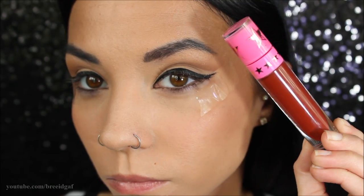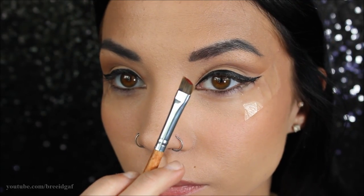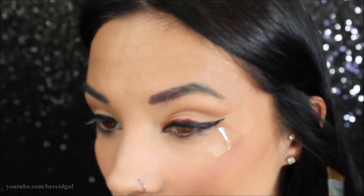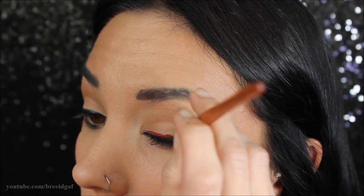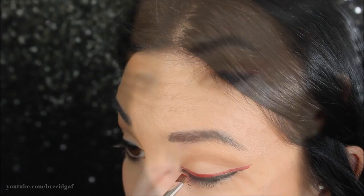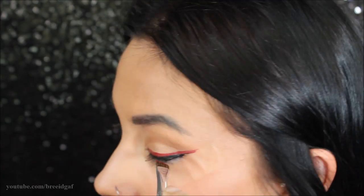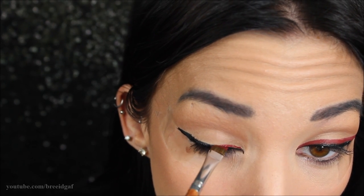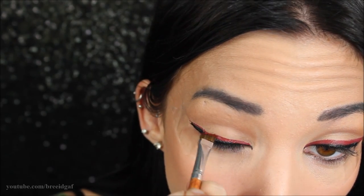Now for the main event — we're going to grab Unicorn Blood, which is actually a liquid lipstick but totally safe to use on your eyes. I'm putting a bunch of this on the back of my hand and then on a vegan angled eyeshadow brush, going to put a wing over top of the black eyeliner. This is very tricky — I struggled a lot with this part. It takes a lot of concentration because you don't want to go over the black but you don't want it sloppy either. This took a very long time. I'm basically just putting the red over top of the black.